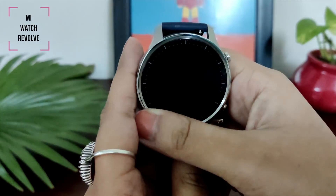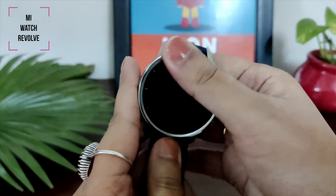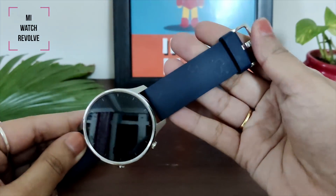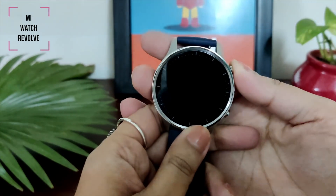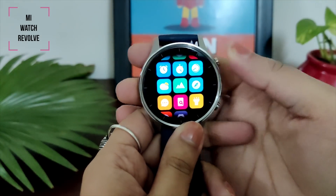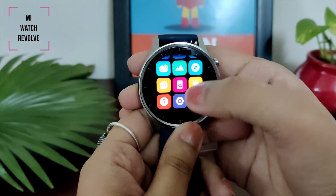If you talk about the Mi Watch Revolve, first of all let's talk about its premium metal design, which is very classy. The dial is a big 46mm dial with a 1.39-inch AMOLED screen. The strap is made of very good material, so it will be very comfortable to wear.